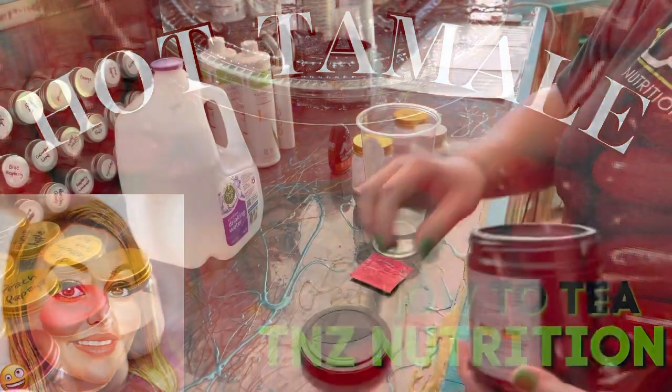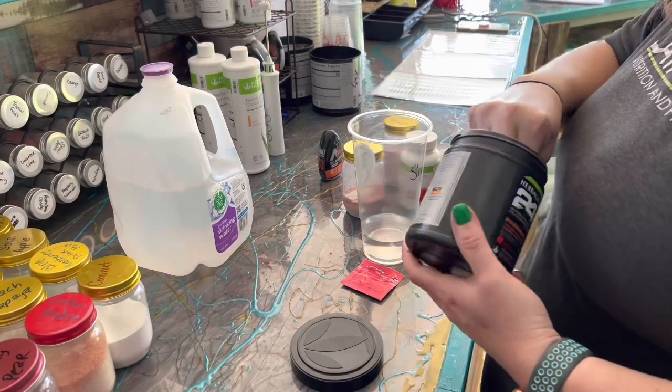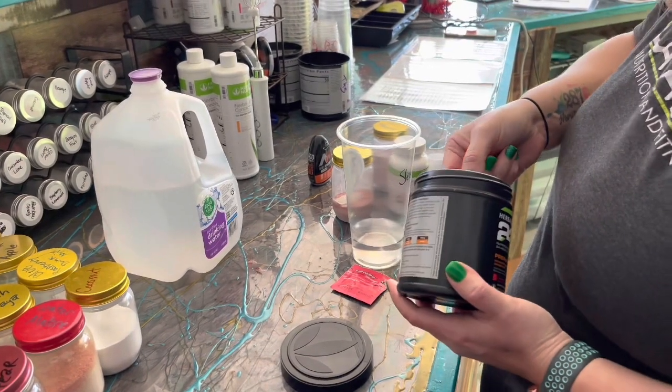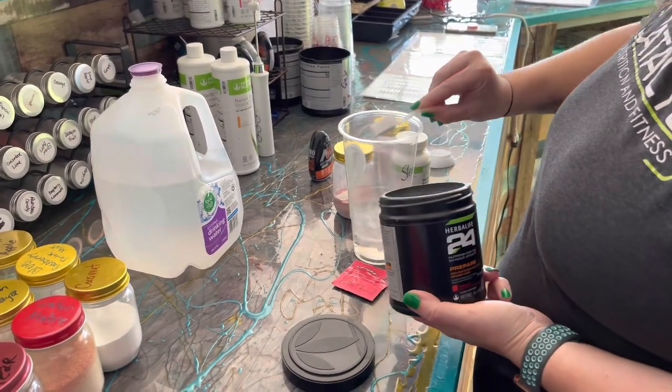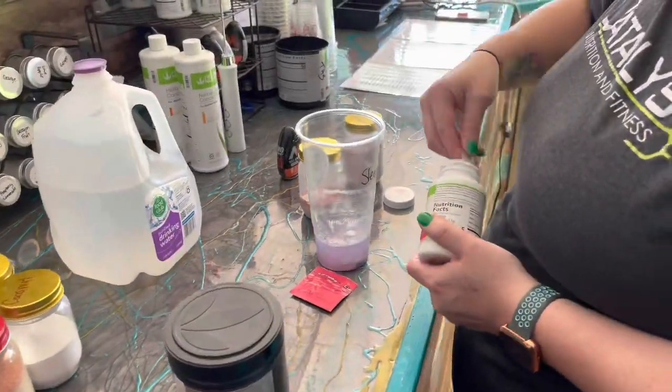Hey guys, today I'm gonna show you how to make the hot tamale tea. I'm starting with a little water in my cup, and then I'm gonna add one scoop of our watermelon and a half teaspoon of our chai tea.